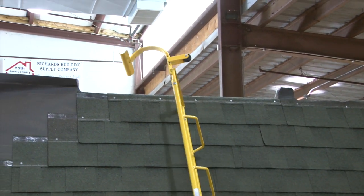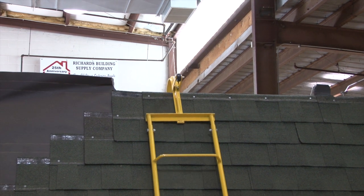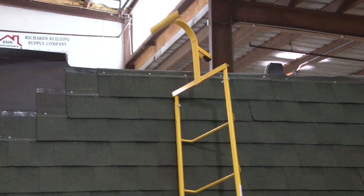With the wheel on the hook, just roll the ladder up to the roof and flip it over. The wheel makes it easy to position and prevents damaging shingles or getting caught.